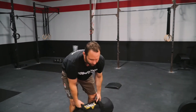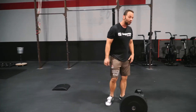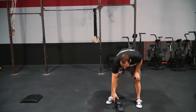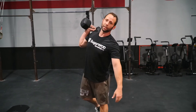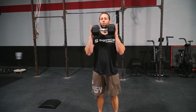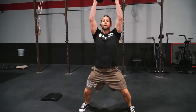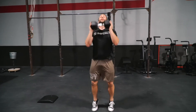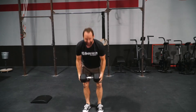Now, if you have some equipment — maybe a bumper plate or dumbbell — the jumping jacks are going to be a little bit different. We're going to go for 20 dumbbell jumping jacks. We're going to hold the weight in the front rack, jump with our feet out wide and press out, come back down — that is our jumping jack. Have fun with it.